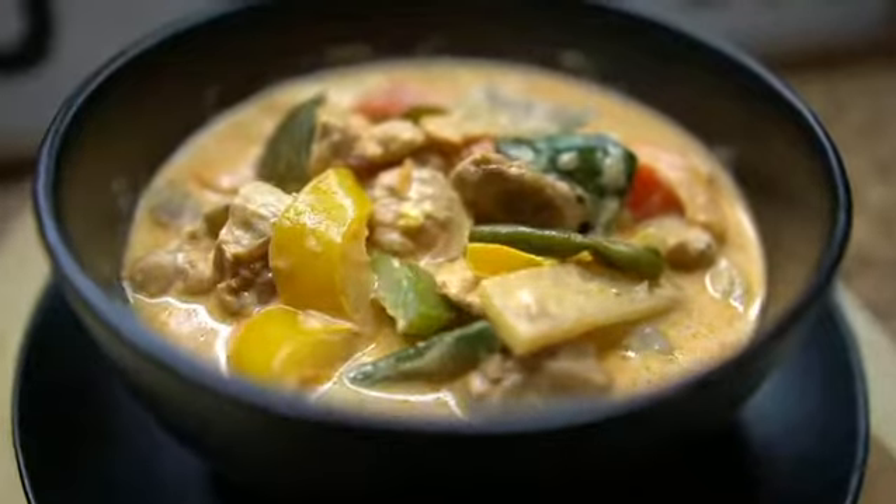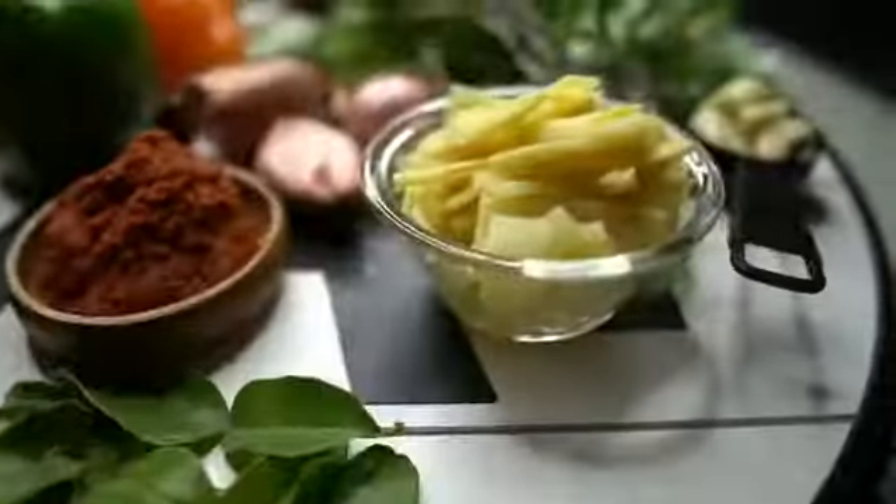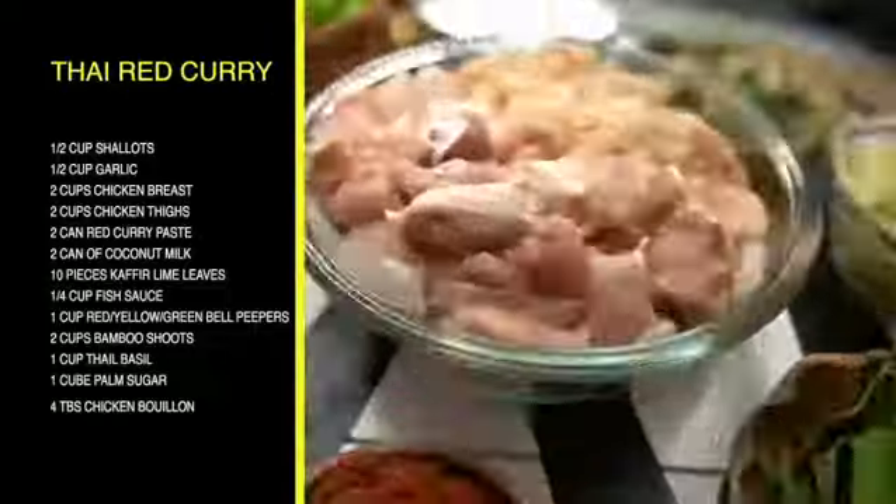What's up guys, let's make delicious Thai Chicken Red Curry, Geng Pet Gai. Here's all the ingredients that you're going to be needing today. For your convenience, because I care about you guys, here is the recipe coming on the screen. Screenshot that!